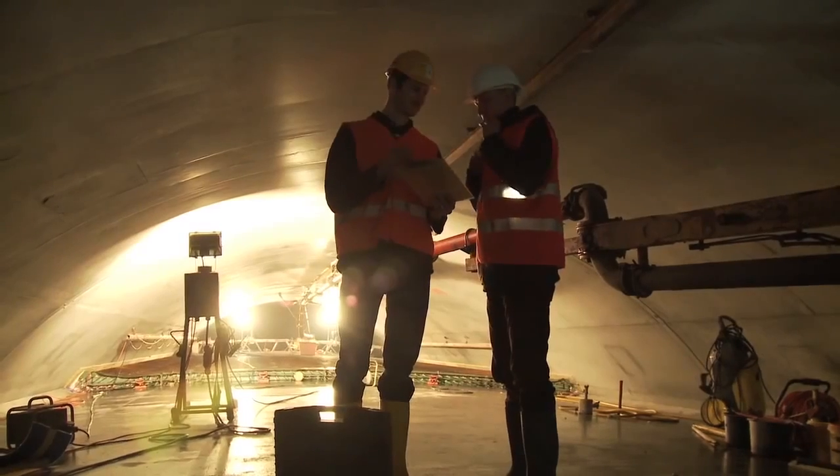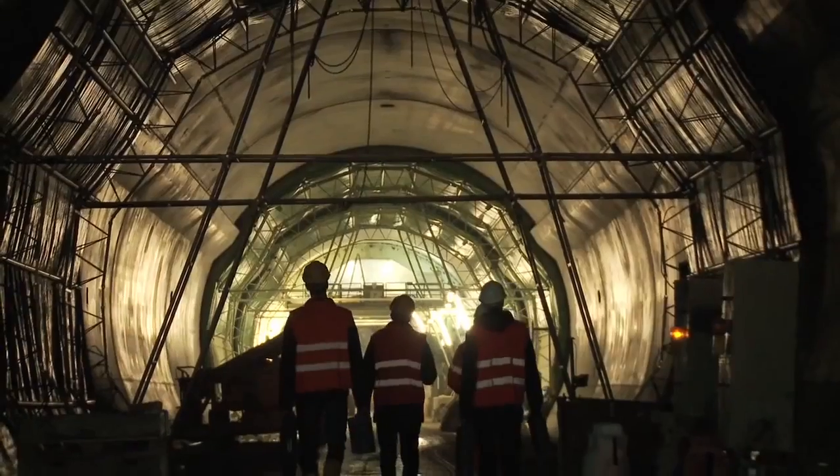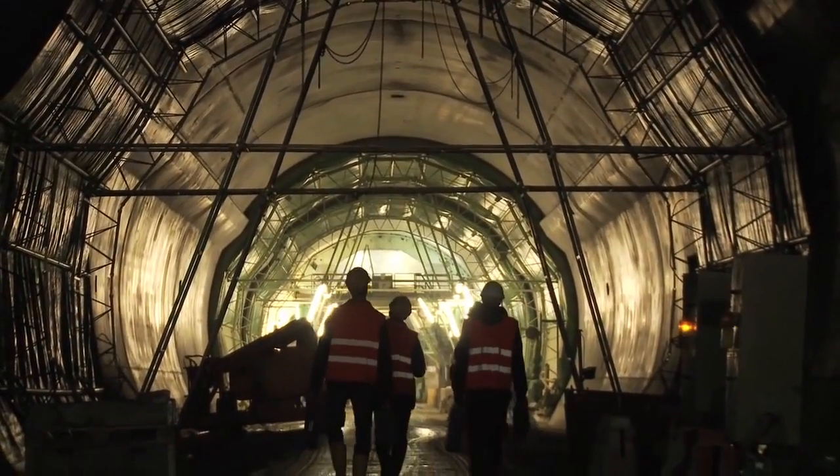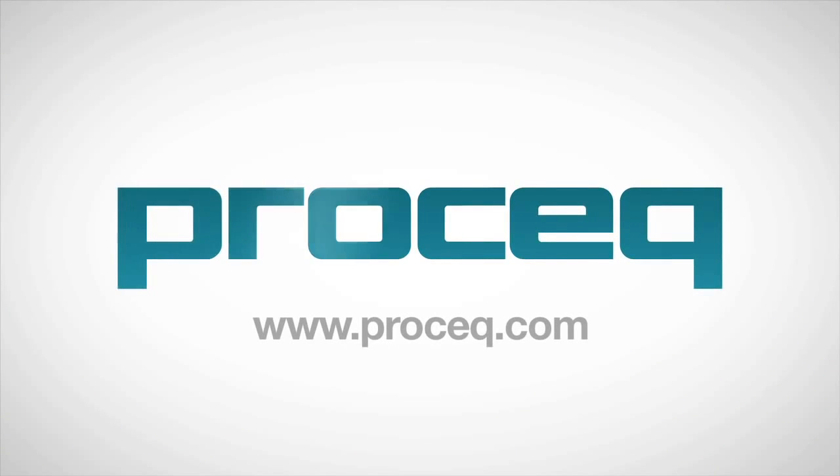For more technical information, applied standards, or any other questions, please contact your local ProSec representative or visit our website at www.prosec.com.